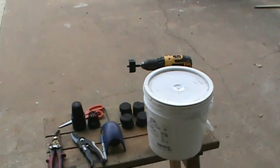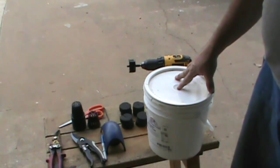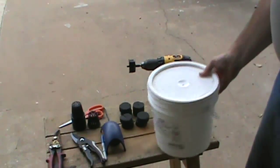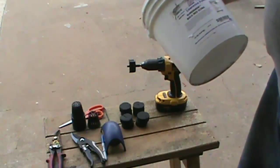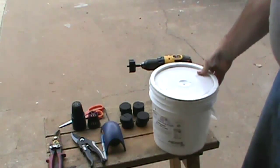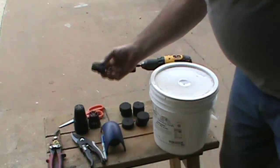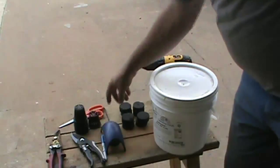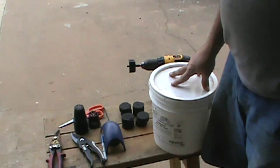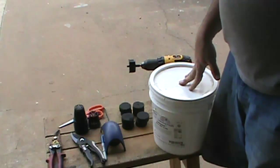Let's get started. First we have a plain old two-gallon bucket — I got this from the grocery store, it came as a Sure Shade bold red icing bucket. Then we have some two-inch net cups and the neoprene that goes inside them. I bought these off Amazon; they came as a set. We'll put links for everything down below the video.